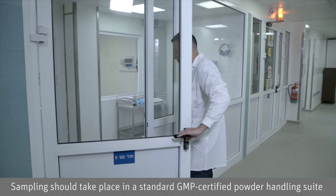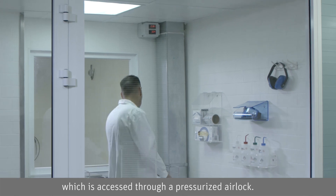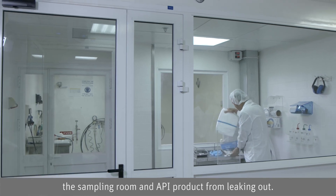Sampling should take place in a standard GMP certified powder handling suite, which is accessed through a pressurized airlock. The airlock serves as a barrier to keep contaminants from entering the sampling room and API product from leaking out.